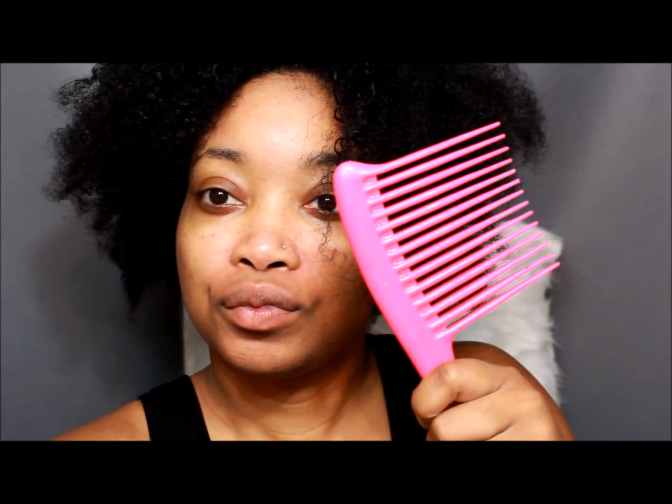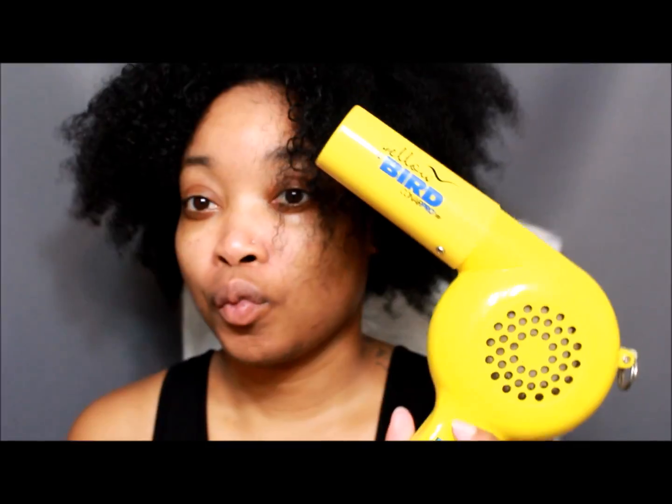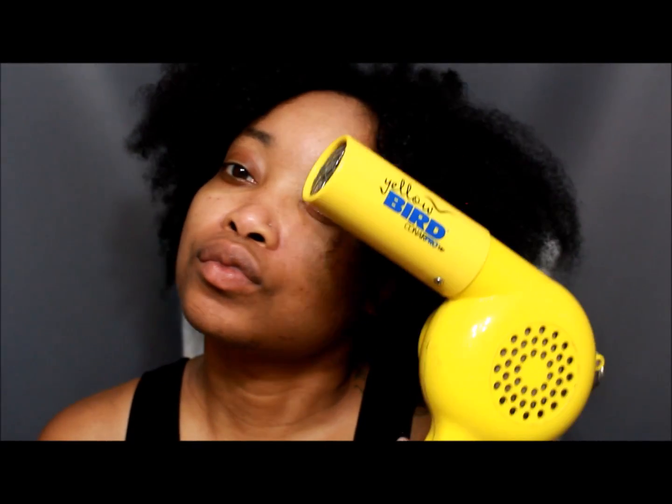Of course with shampoo and conditioner, and here is my shrinkage — it's horrible when it's wet, it's a little bitty afro. So this is my wide-tooth comb and my clips, or you can use bobby pins. Here's my blow-dryer — I think I got that at Sally's but it is a beast. You're going to part your hair in four sections.